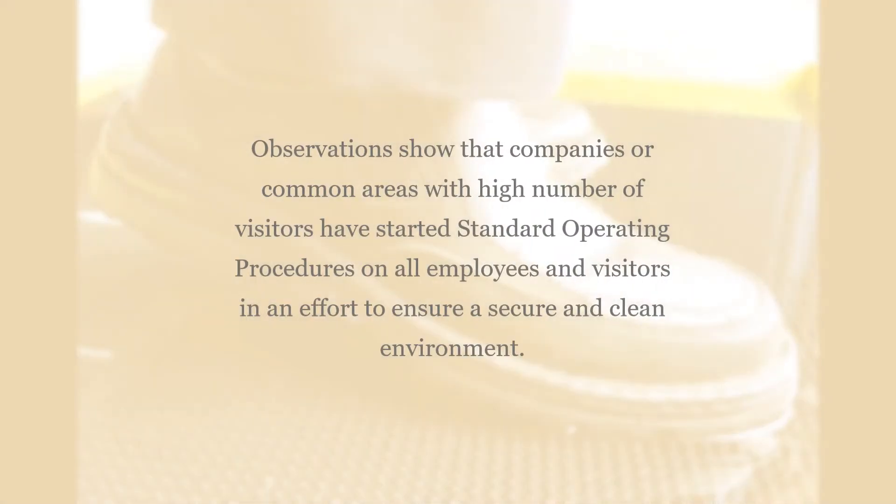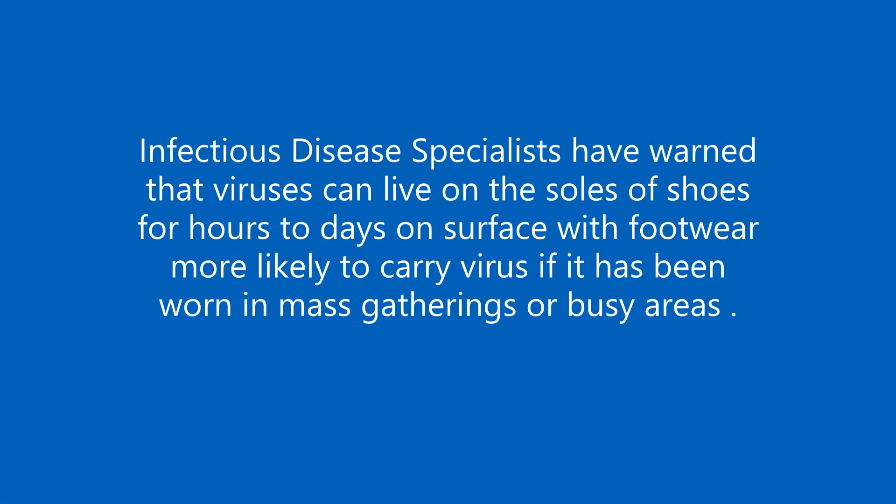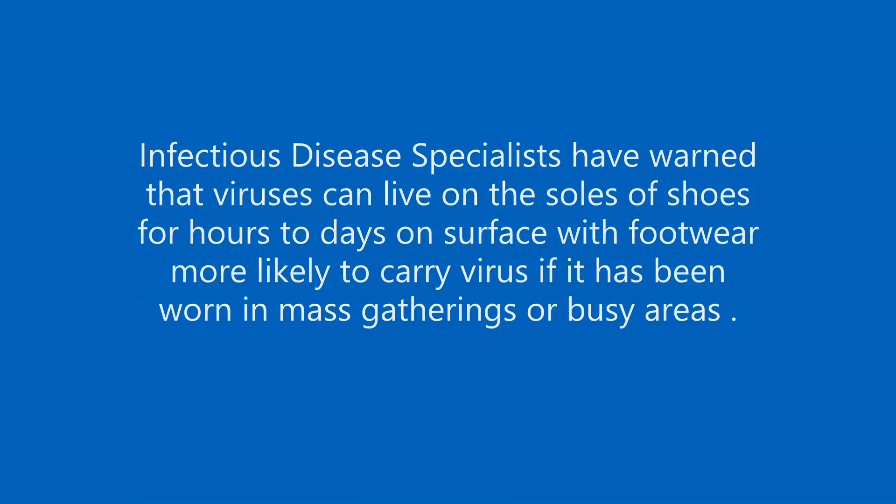Companies and common areas with high numbers of visitors have started standard operating procedures for all employees and visitors in an effort to ensure a secure and clean environment. Infectious disease specialists have warned that viruses can live on the soles of shoes for hours to days, with footwear more likely to carry viruses if worn in mass gatherings or busy areas.